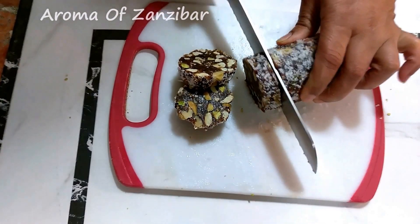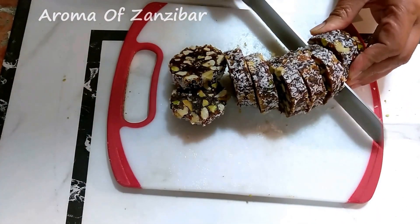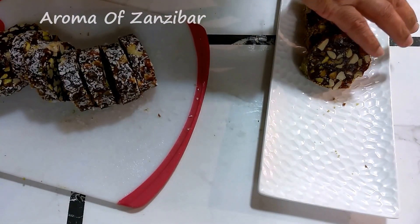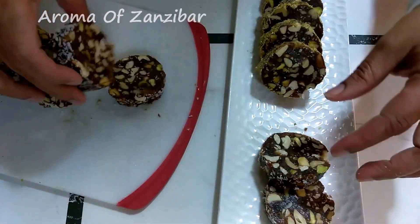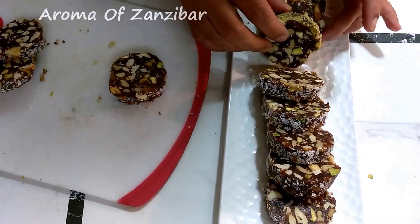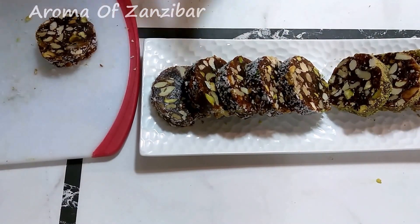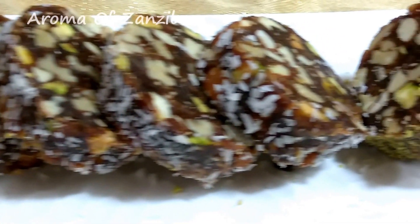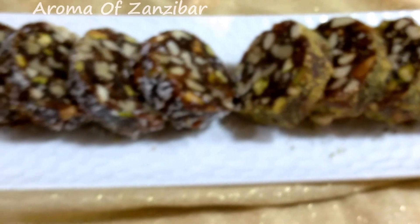I wanted to do this video earlier but unfortunately didn't have time. I hope you'll have time to make this for Eid or maybe some other time. You're just going to plate them, and if you're not plating immediately, store them in a tight container or Ziploc bag — they'll last for a while. For more recipes, please visit me at Arom of Zanzibar, and you'll find the ingredient list in the description box below. Eid Mubarak to everybody!